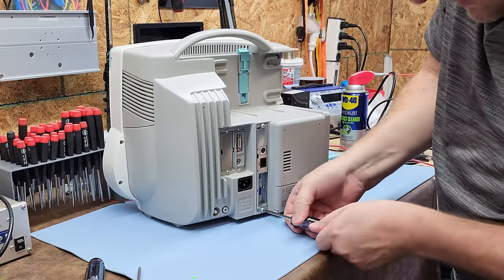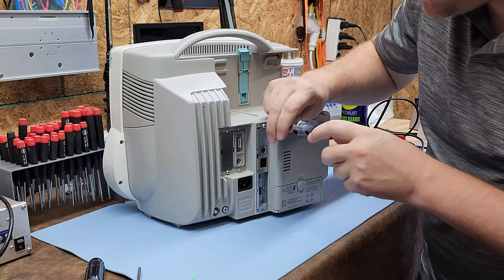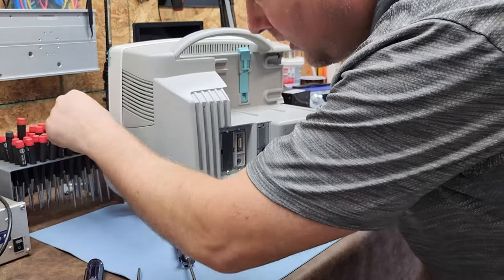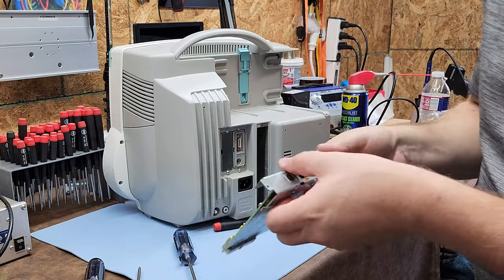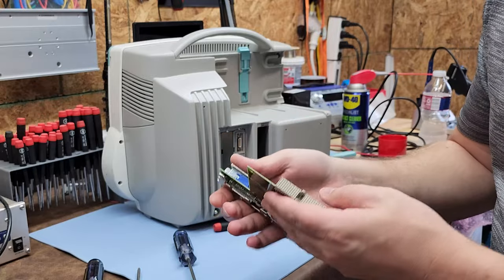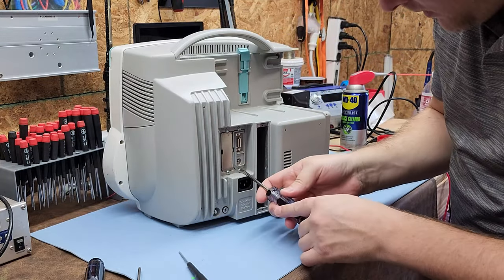I'm going to pull these interface cards first just to see what they look like. Since this is a dissection rather than a proper repair, let's go ahead and pull them out. Here is the network card — you can see it has a huge backplane connector, a multi-pin backplane like you'd see in ultrasounds. Pretty cool that they used that here.